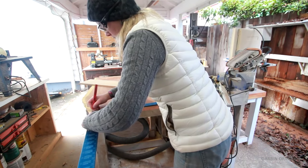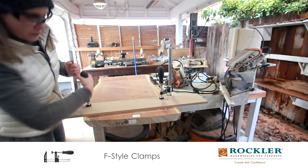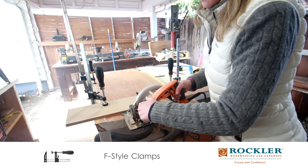Then I'm getting ready to cut off the edges, setting up a board to follow, and I'm simply using the circular saw to make the cuts.